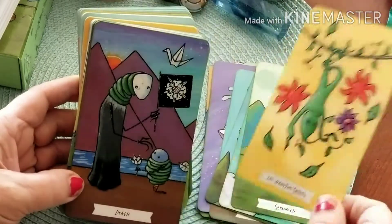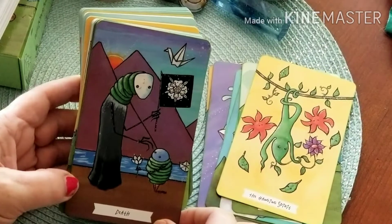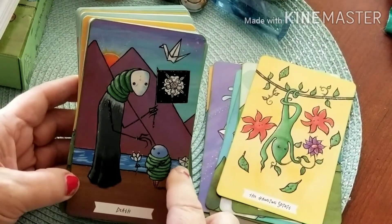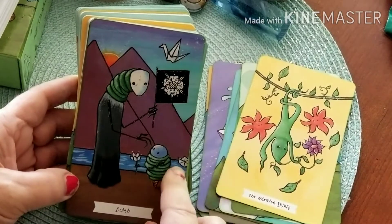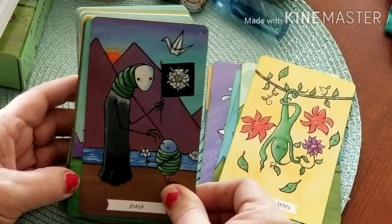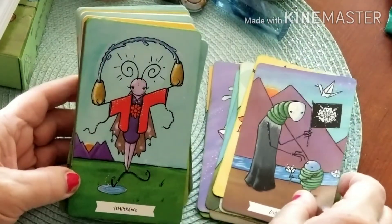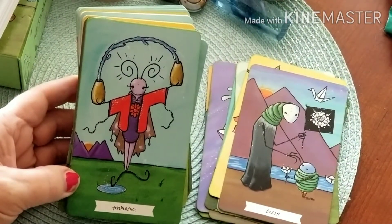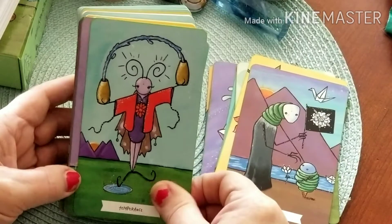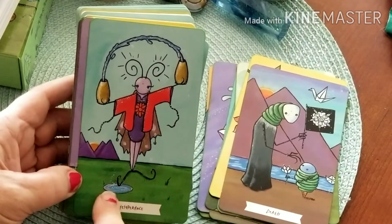The Hanged Spirit is just kind of hanging out — knows it has to wait, not in any hurry. Oh, look at this adorable Death card! We've got our origami motif in here and our boat on the water. One of my favorite Temperance cards ever — I just love this. We've got the one foot out and one foot in.